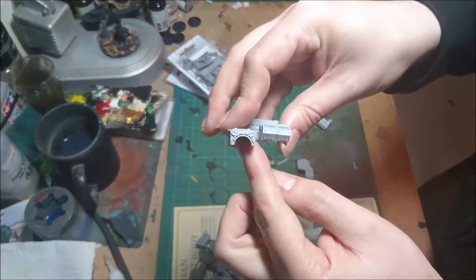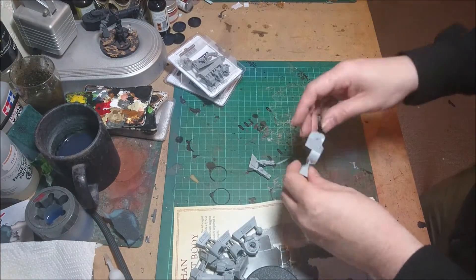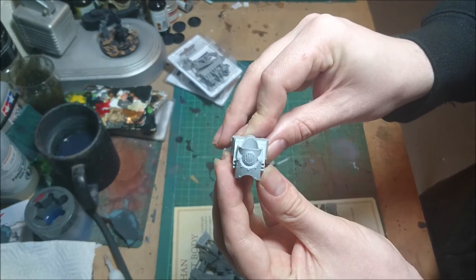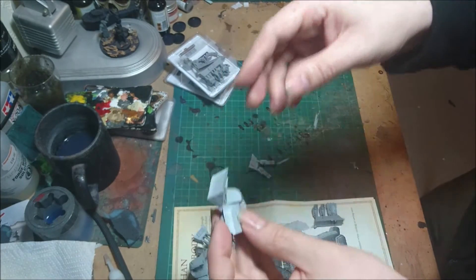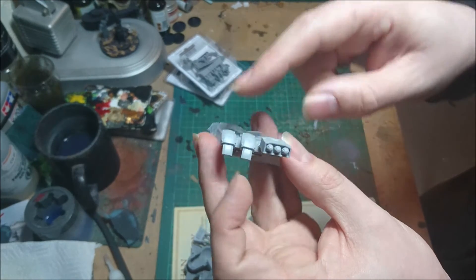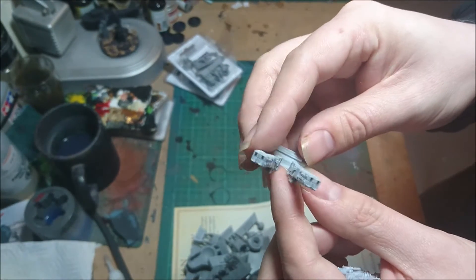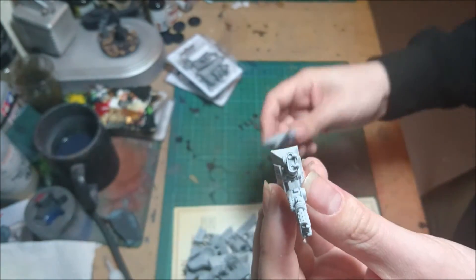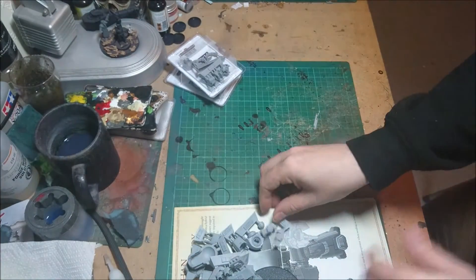You get the section that goes on top of the body, and a bit that probably goes at the back for the power pack. You get your main body bit, which is quite large. Your head goes in there. You get your two bits for your arms — your shoulder pads, or whatever you want to call them. You get a grenade launcher, which I think is a Phosphorex grenade launcher, and your knee pads. Then you get the choice of two weapons: either your Volkites, which go underneath the chest, or you get two heavy flamers — I believe these are actually heavy versions of the Volkites. So that's what you get in the kit.